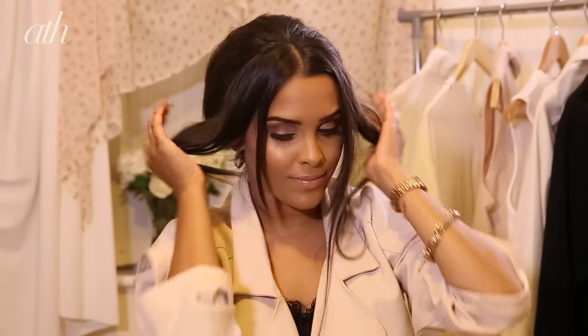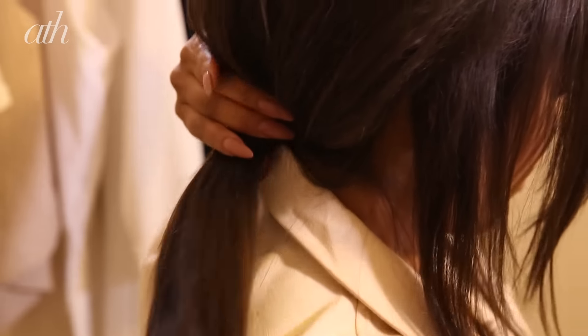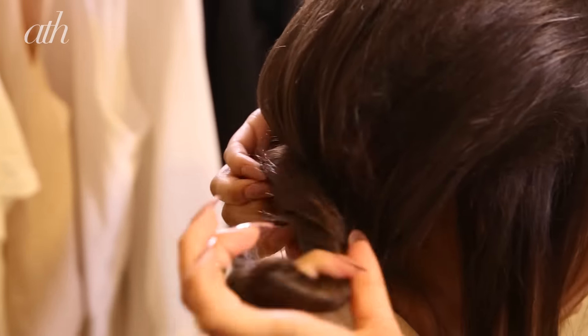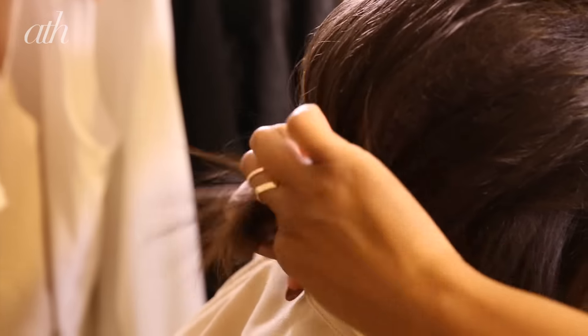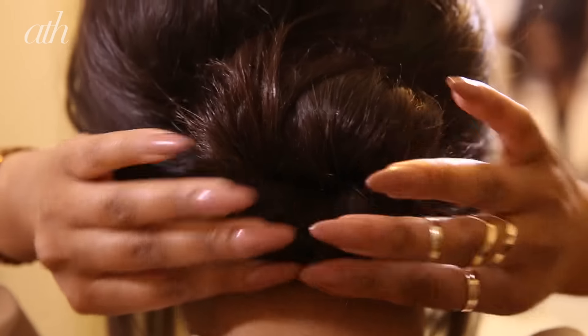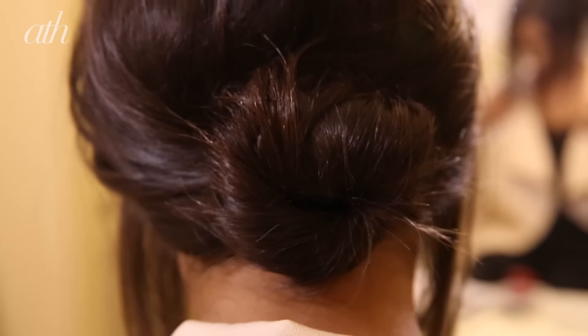For the second part of the look, unclip the sections that you sectioned off earlier. Then take your ponytail, twist it, and create a bun — just twisting it around in a circle to create a bun at the base of your neck. This is what a chignon is: it sits at the base of your neck. Clip this in place.